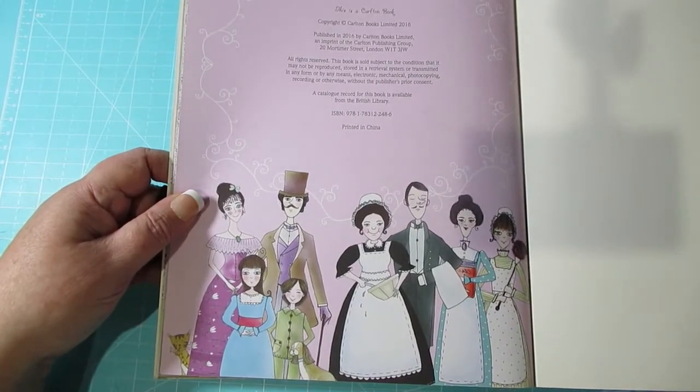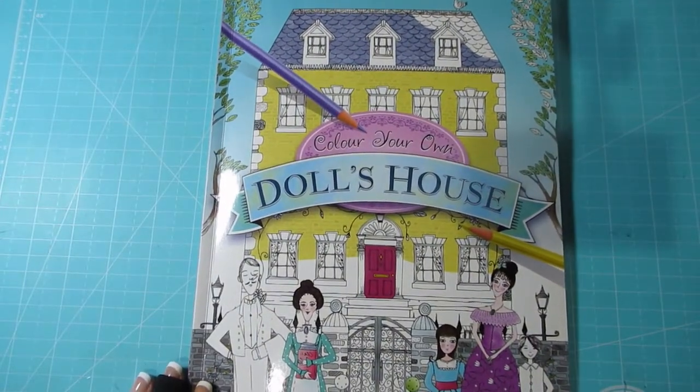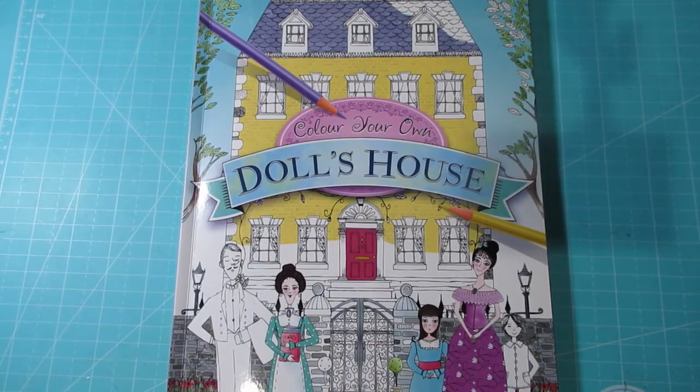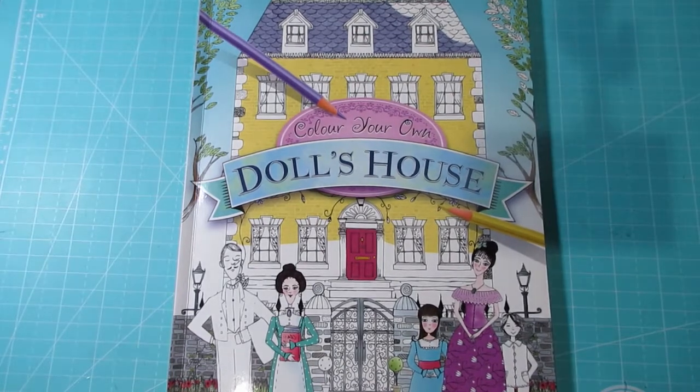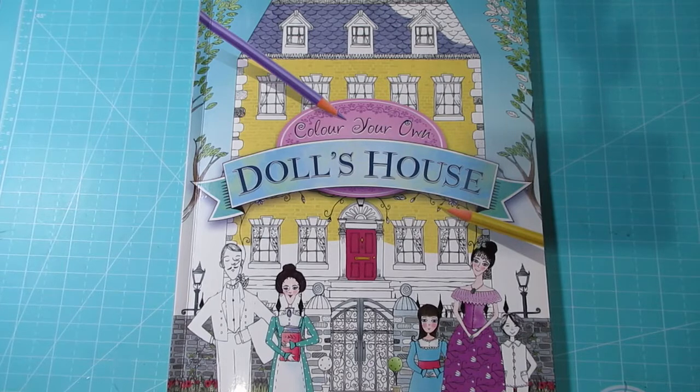So this was published in 2016. And that is Colour Your Own Doll's House, illustrated by Maria Taylor. I love it — I'm definitely happy with it. It's not a big book, but if you enjoy dollhouses I strongly recommend it. The paper's nice. It's double-sided, so you won't be able to use alcohol markers. But yeah, I'm really happy with it. Thank you guys for watching. If you enjoyed the video and you haven't subscribed, please think about subscribing, hit the notification bell, share with your friends, comment below. But most of all, stay safe and happy colours. Bye.